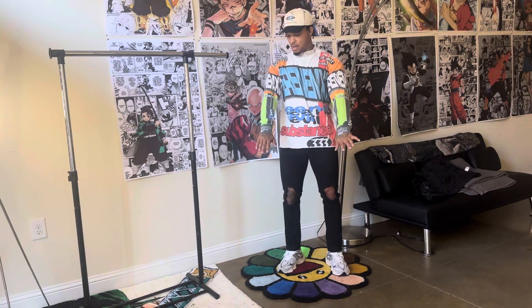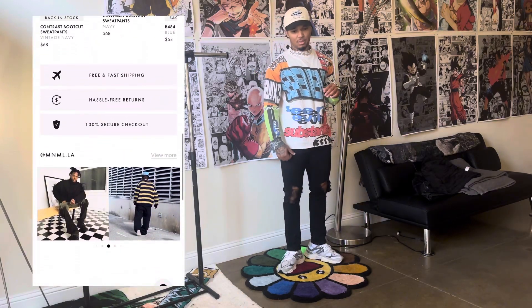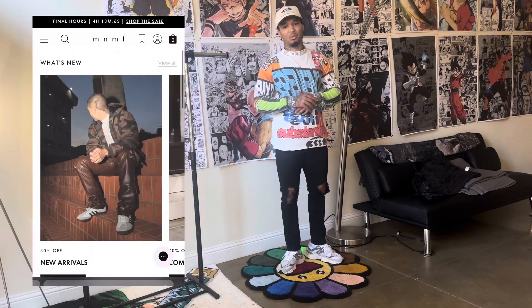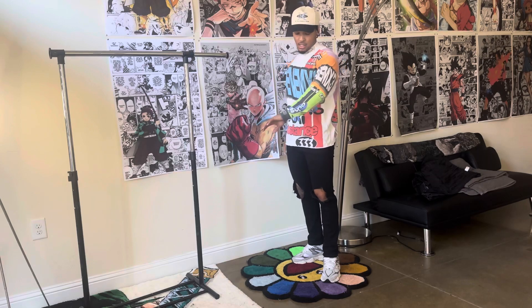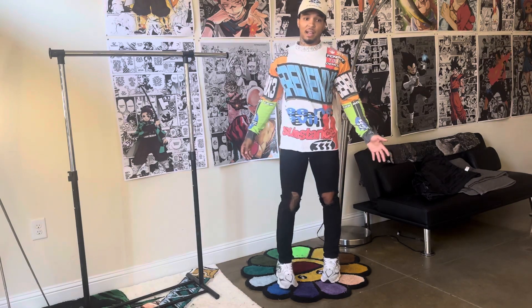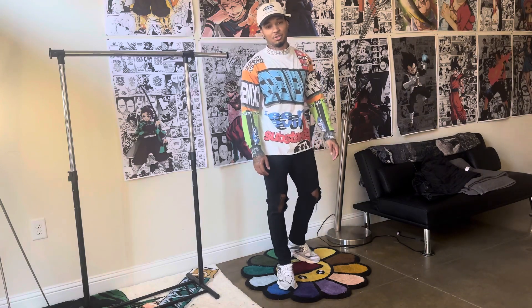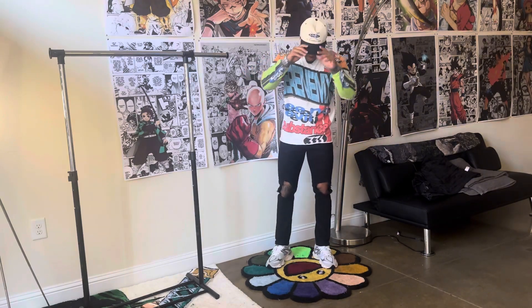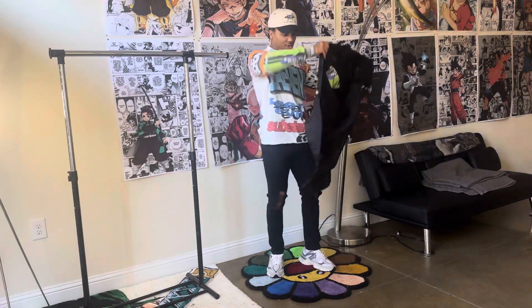This long sleeve is from Minimal. I think it was on sale — it ended up being like 20-something or 34 dollars. They sell out pretty fast so make sure you're turning on your post notifications to know about restocks. But that's it y'all — that's pretty much the fit your boy is rocking.